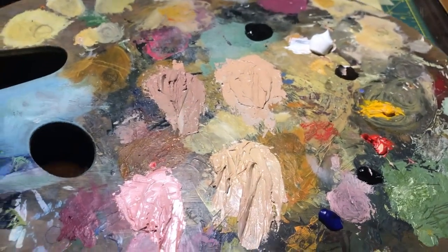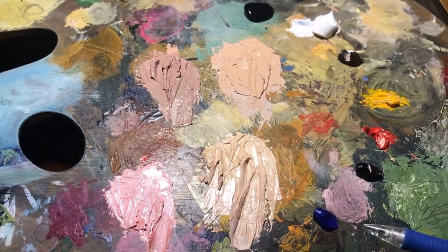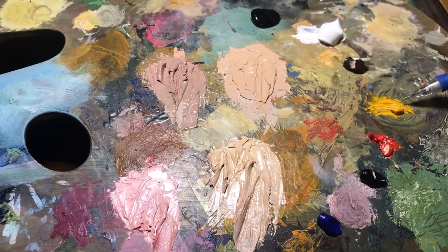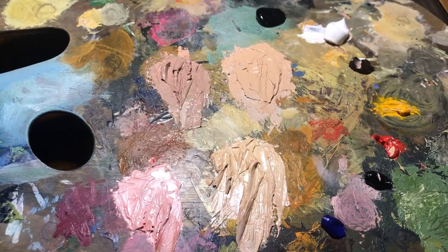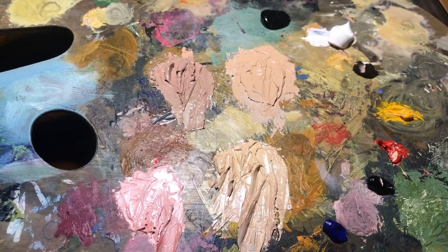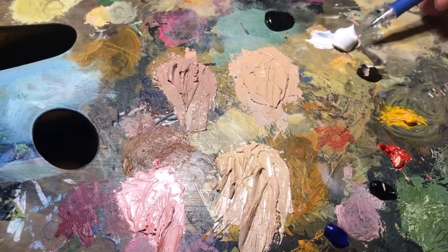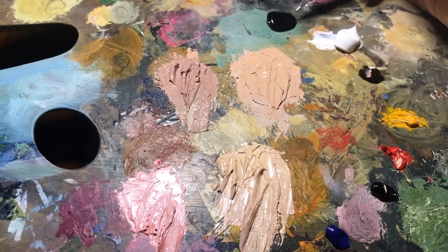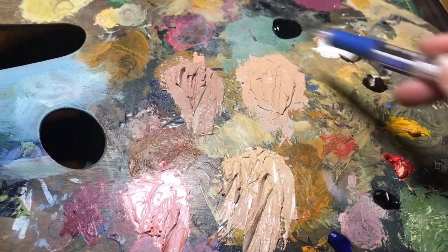So this is our color palette for today. I'm using oil paint. We have some Cobalt Blue, some Cadmium Red, and some Cadmium Yellow. I also included some Prussian Blue in there, but this primary color mix is going to be essential for any color mixing. I also have some Brown in there to help if my skin tones start to get a little funky, and of course some Titanium White and some Ivory Black. I also have some colors pre-mixed here for our skin tones.